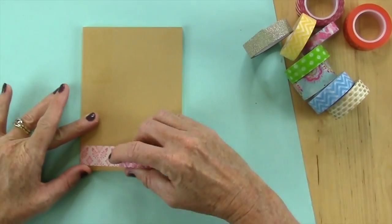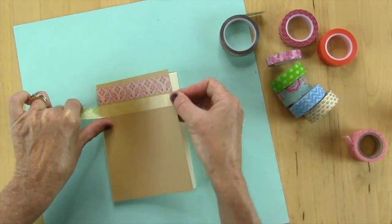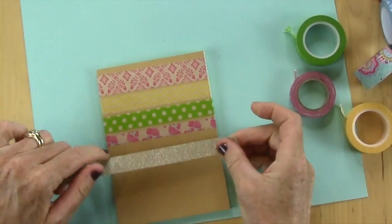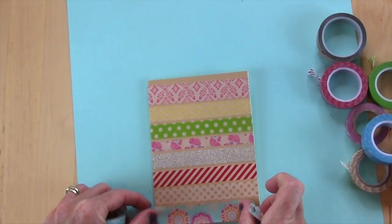The next one is a little one and I covered the entire thing with washi tape. This is a super easy one and you can just kind of go wild. You can get a whole pack of different color washi tapes — I got this pack from Paper Source, but I also saw it at Michael's.